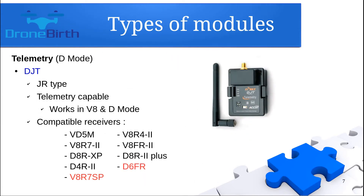The DGT is the other popular module if you are using a GR type transmitter, which is for example the Turnigy 9X, 9XR and 9XR Pro. It is also capable of delivering telemetry data and is compatible with V8 or D-mode receivers, and you can find a list of the compatible receivers on screen.